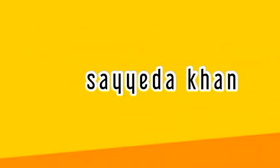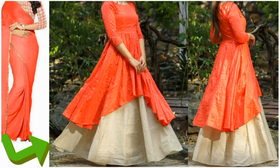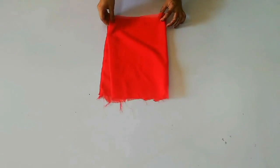Hi guys, welcome back to my channel. In today's video I'm going to share how you can convert your old saree or old fabric into a double layer gown. If you haven't subscribed to my channel, please subscribe. Now let's get started.